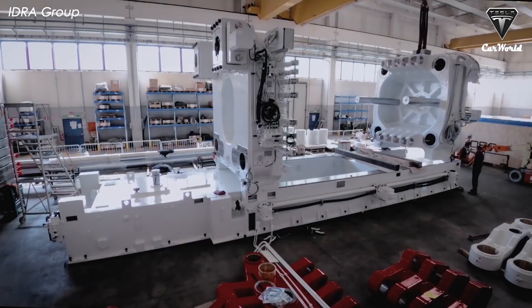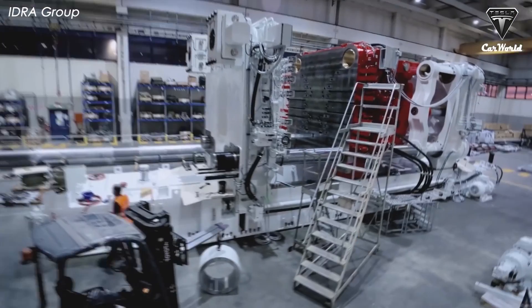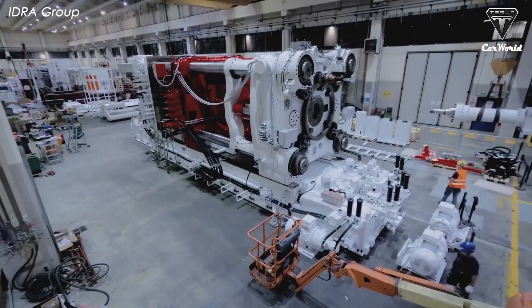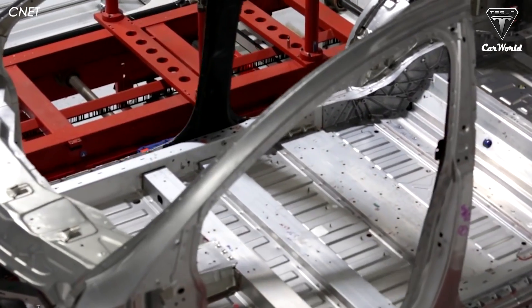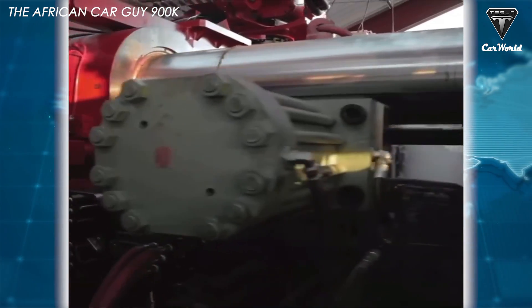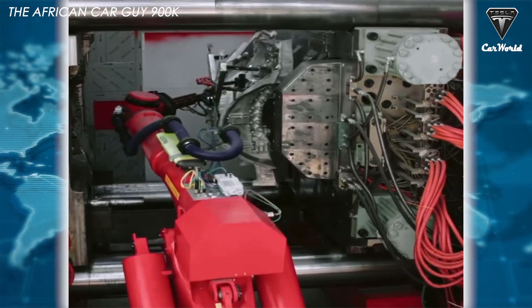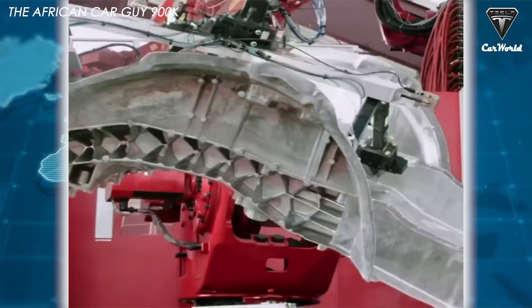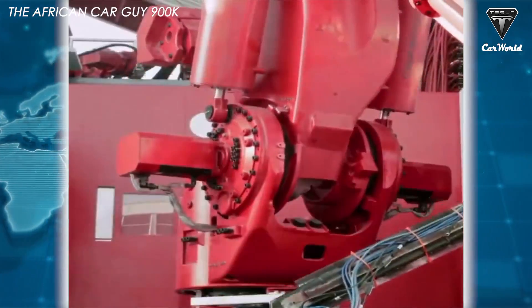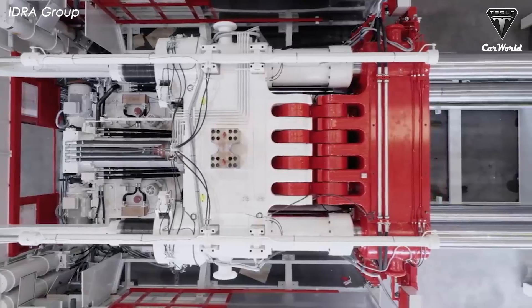The 9,000-ton Giga Press will greatly improve production efficiency for large and complex products, allowing manufacturers to cast a single large component instead of numerous smaller parts. This virtually eliminates assembly operations, resulting in great savings in time, labor, and production cost. Casting a larger single piece also enables a lighter, stronger structure, eliminates part alignment issues, simplifies quality control, and minimizes the need for robots in electric vehicle production at Tesla factories.